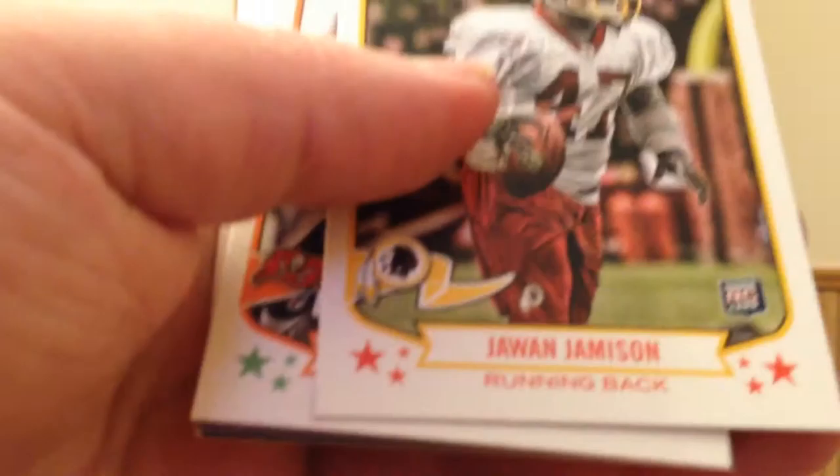Chris Gregg, tight end — another rookie autograph. Not a very big rookie in my opinion. Chris Gregg autograph — that's hit number two. There's the mini, Owen Daniels, and three more base to end that pack.